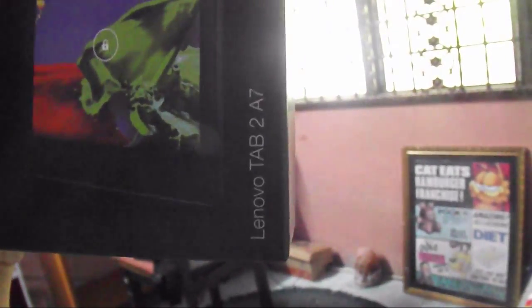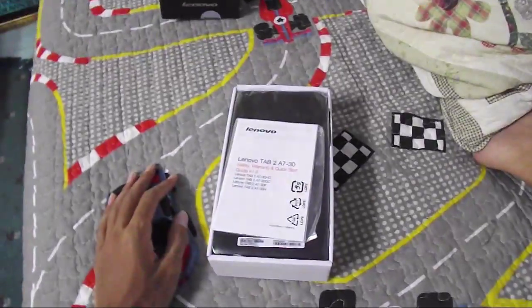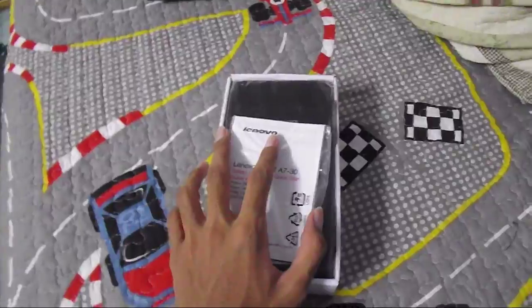So this is the box — the Lenovo Tab 2A7. It's so big! Also got the cover for it. The Lenovo cover costs like $35 for a piece of plastic — it's an original one, but never mind. So yeah, let's start unboxing. I just remove the box over here.